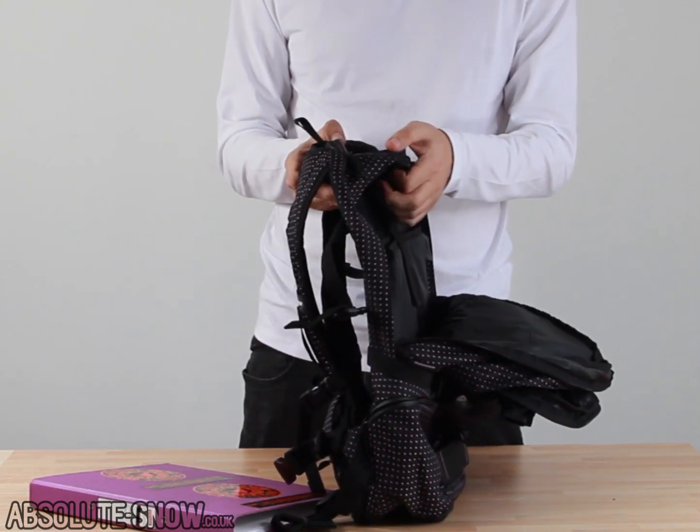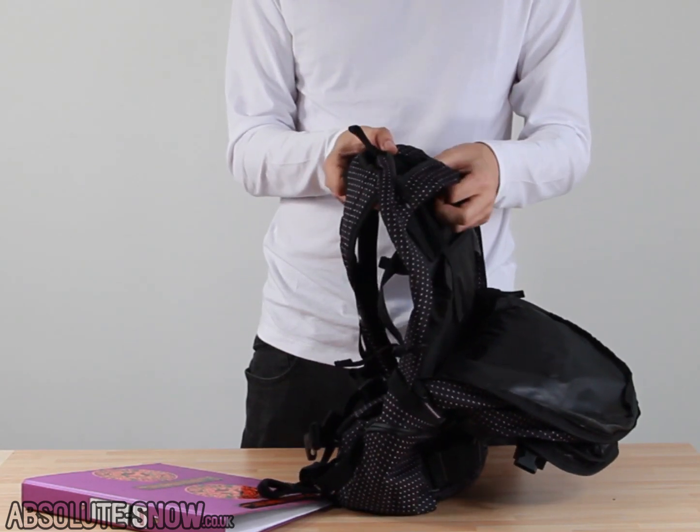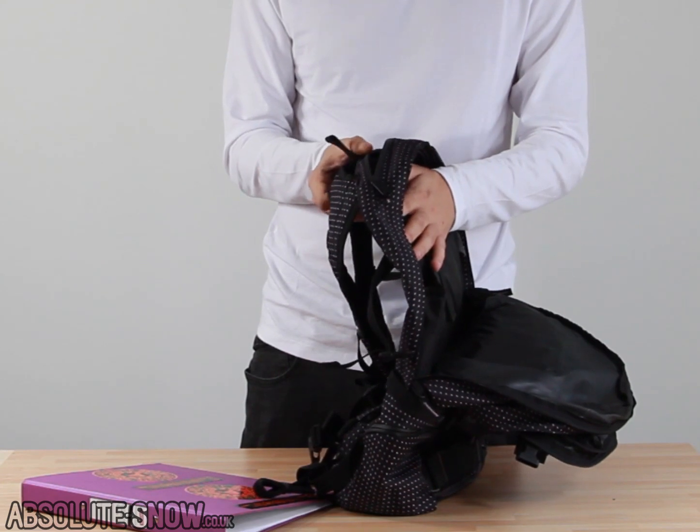We've got a little pocket at the top here as well. This pocket has a really nice fur lining, and it's wet-sealed again — great for valuables, sunglasses, goggles, or anything else you might need to put in there.